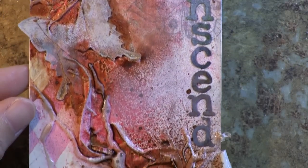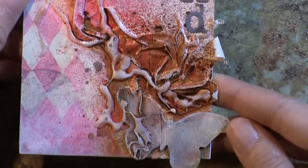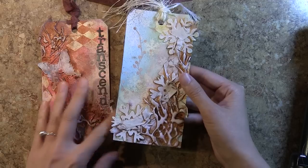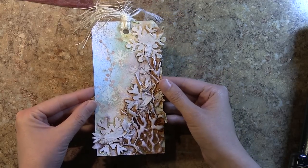This is a tag I made for Breast Cancer Awareness Month. It uses the Sizzix tag and book plates die as well as the Mini Butterflies die. The word 'Transcend' was made using the Alphabet Typeset die from Sizzix.